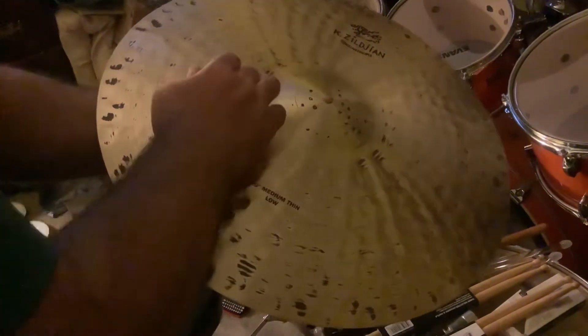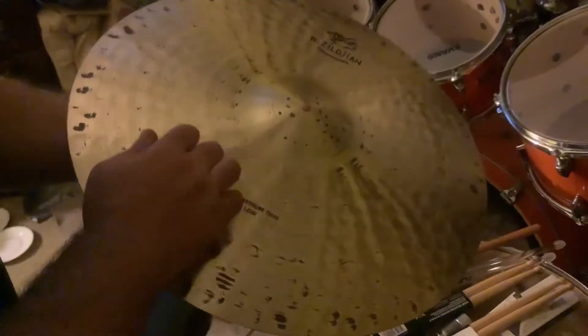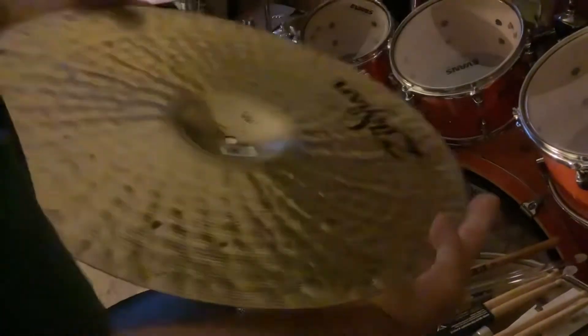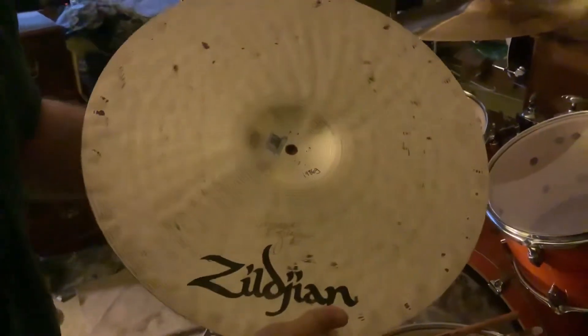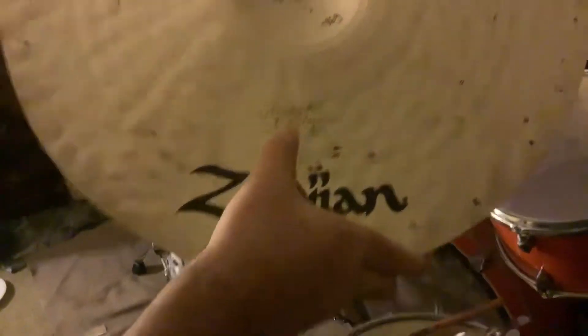You can see all the hammering that was done to it — the bell has excessive hammering and all around it as well. On the underside, they engrave the weight in grams, which is 1986. And right there you can see Armin Zildjian's autograph — they engrave it right into the cymbal.